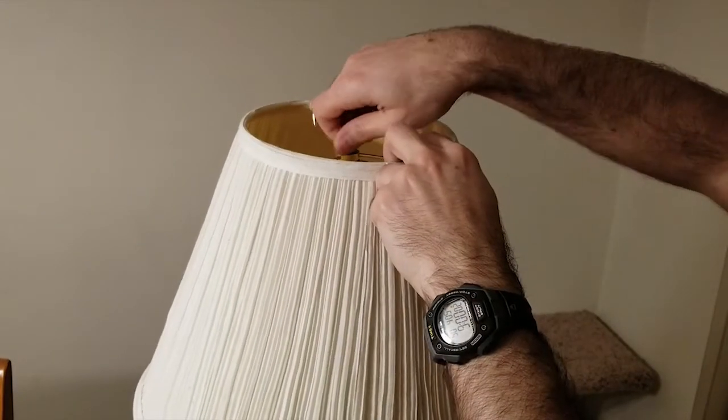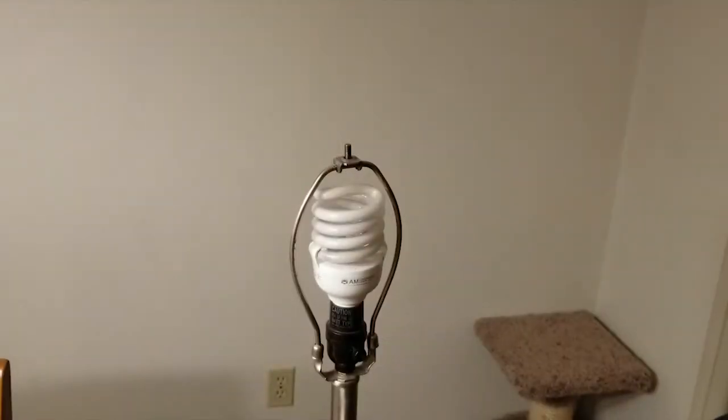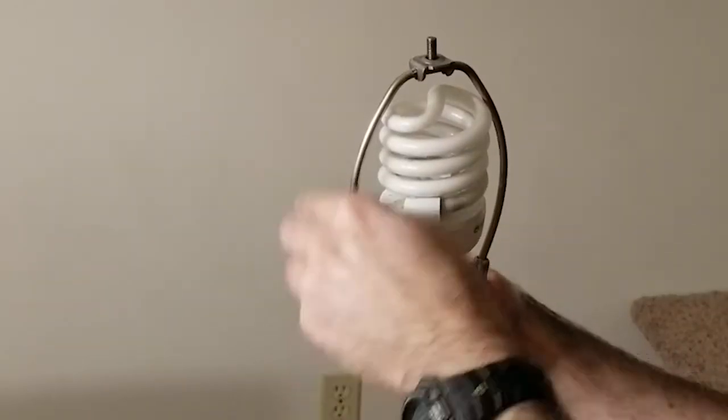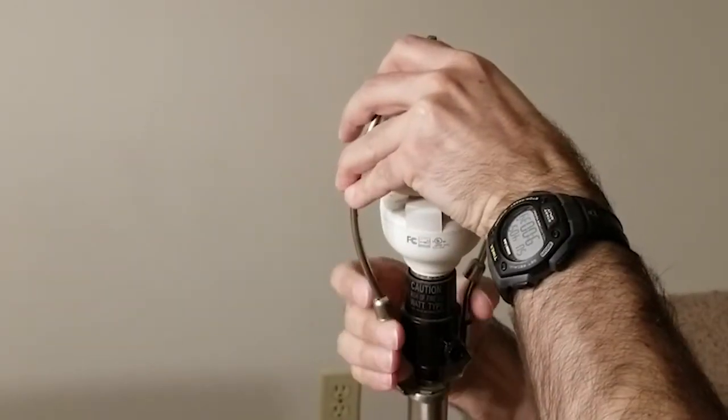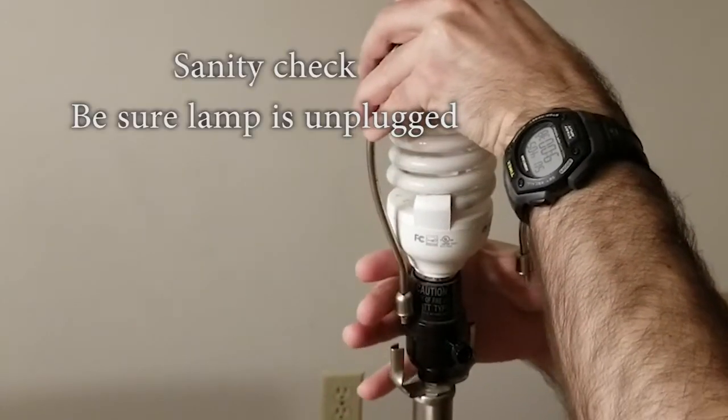Let's start by taking the lampshade off. Squeeze these to take this off.